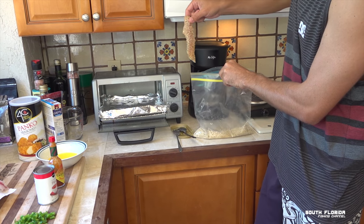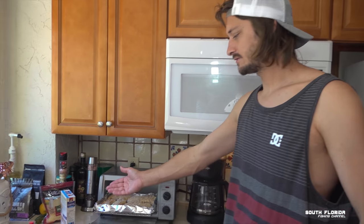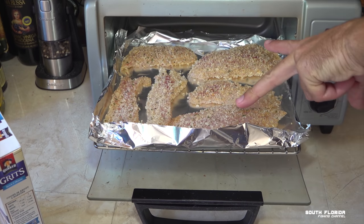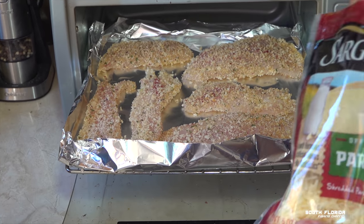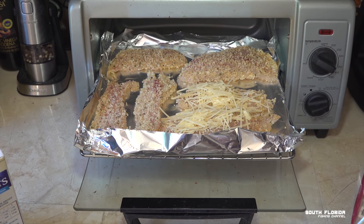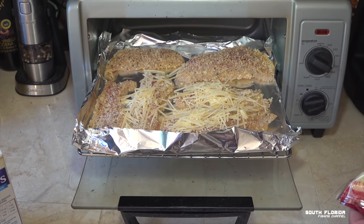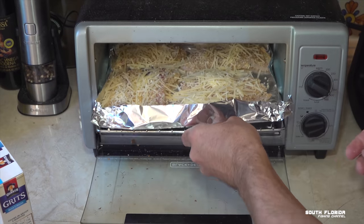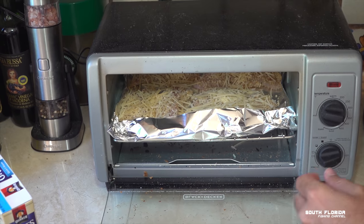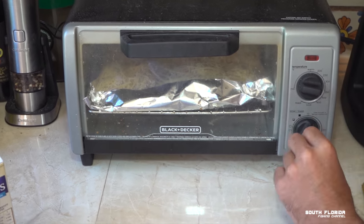Since we don't have an oven we're going to use a toaster oven. Lay them all in there — come get a close-up of these beautiful breaded grunts. The two big ones are the yellowtails. We're going to take some parmesan and put it on top like this, then bake at 350 degrees until they turn a golden brown color. Start them at 12 minutes and then we'll check them.